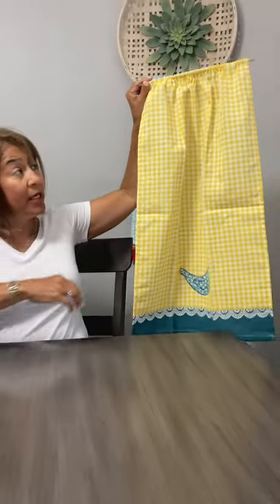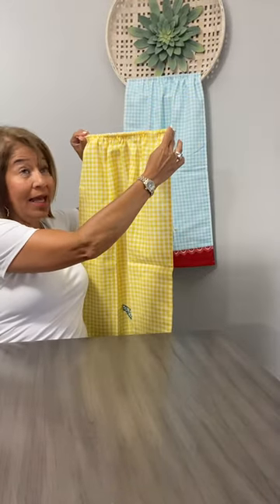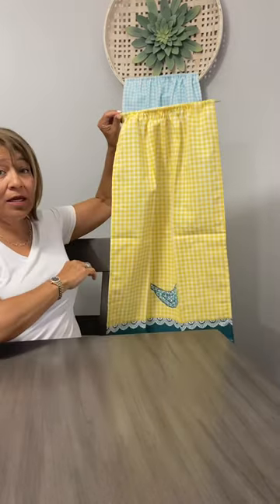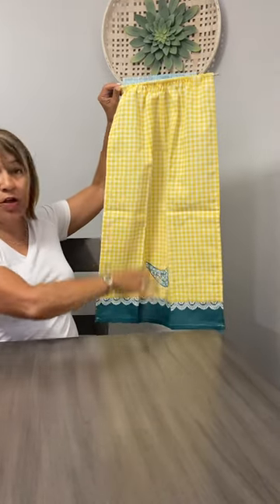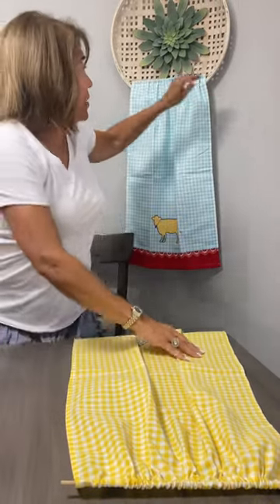Now you can use your command hangers. You could put two on each side and just hang it above the window like this. It's long enough to cover the whole thing. Or I've got an example right here.